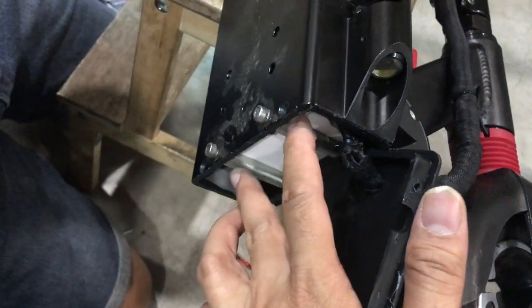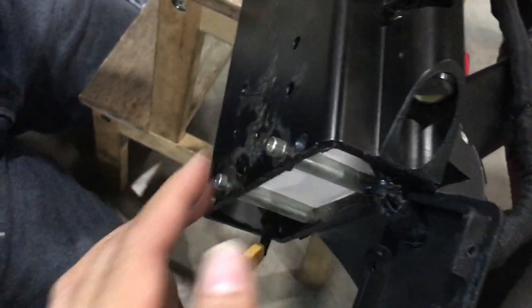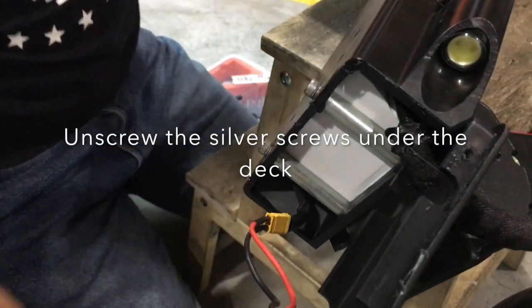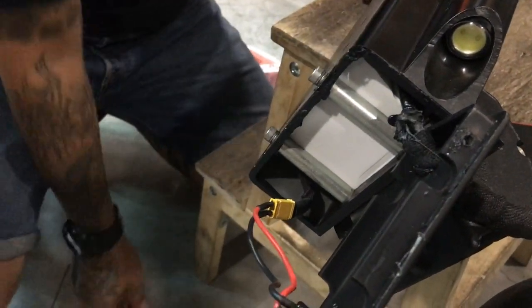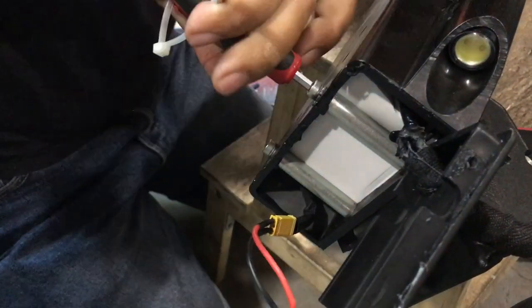You'll see two metal braces. These braces are kind of holding the bottom and top of the frame together. Just unscrew that metal brace — they're long screws that extend from the bottom to the top.